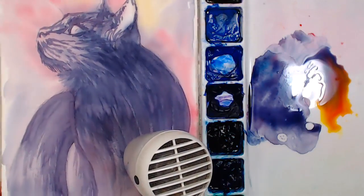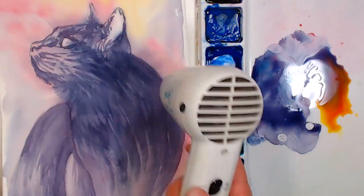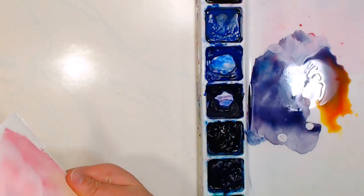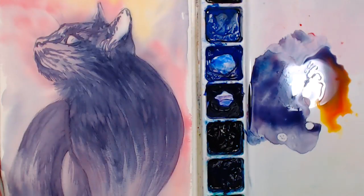Another reason I don't tape down my paintings is because I like these deckled edges when I've torn down my paper — I think that looks pretty. Now I'm going to do some washes, which will mellow out any of the streaks I have. For wash colors I'm going to take the purple I have, add a little blue to make a cooler mix, and add some red to make a warmer mix.